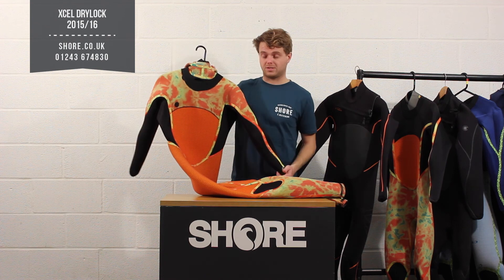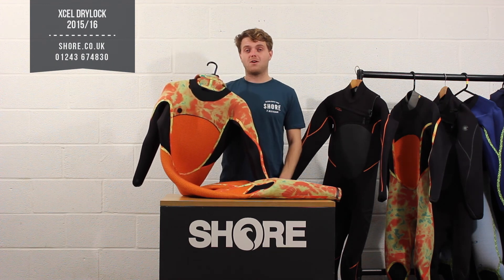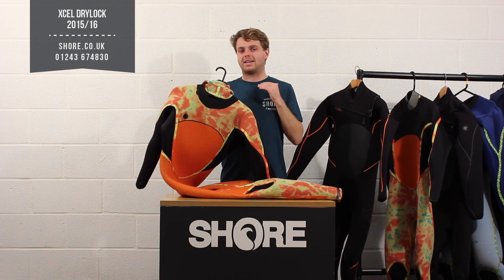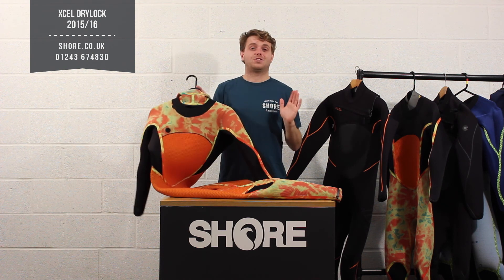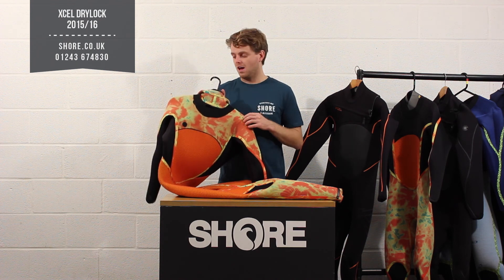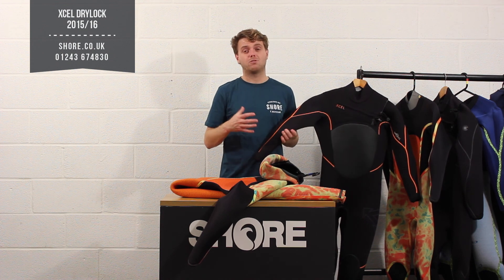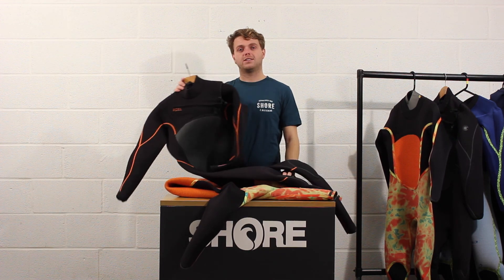So who is the Drylock for? It isn't the cheapest suit on the market — it's certainly at the top end of the price point — but it really does justify that price. If you want to be warm this winter, buying a Drylock is going to keep you warm. I have one of these for the coldest winter days and you're just never going to feel the cold. It's suitable for surfing, kitesurfing, and windsurfing due to those single-line materials, and every year the color changes slightly but the materials and technology stay the same. That's the XL Drylock, available now at Shore.co.uk.